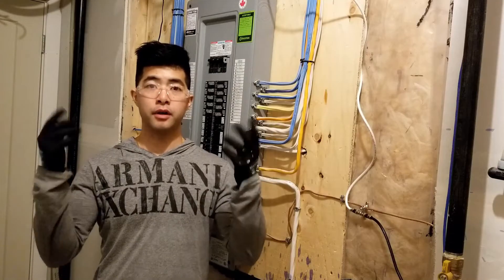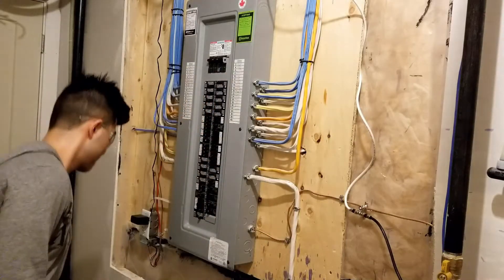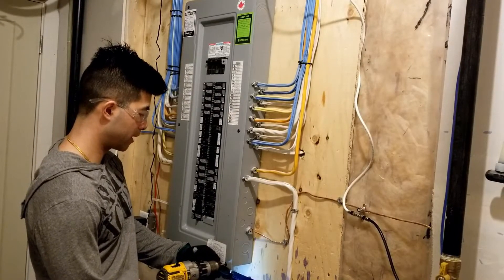Step number one: put on your PPE wear. Next, I'm going to take off all the screws of my panel cover.